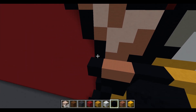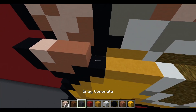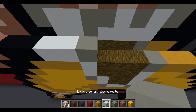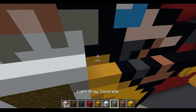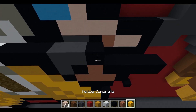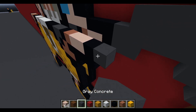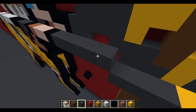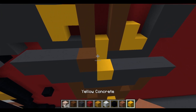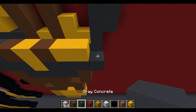Going back to the body for the next layer: black concrete, white terracotta, two terracotta, two black concrete, two white concrete, light gray concrete, three white concrete, three black concrete, two gray concrete, black concrete, terracotta, two white terracotta, black concrete, two gray concrete. Then an airspace, three gray concrete, brown concrete, yellow concrete, brown concrete, two yellow concrete, and gray concrete.